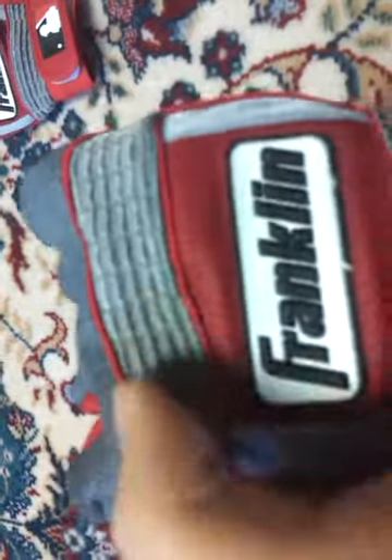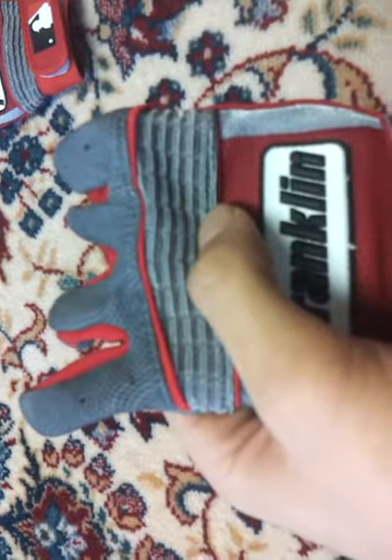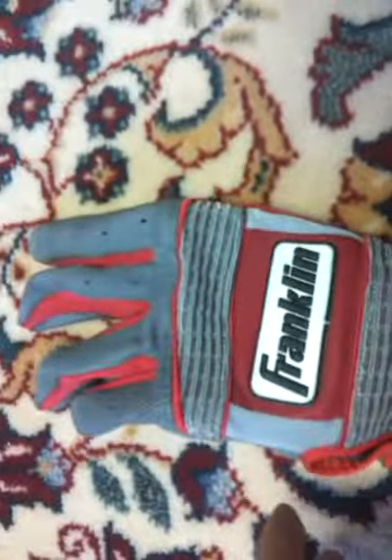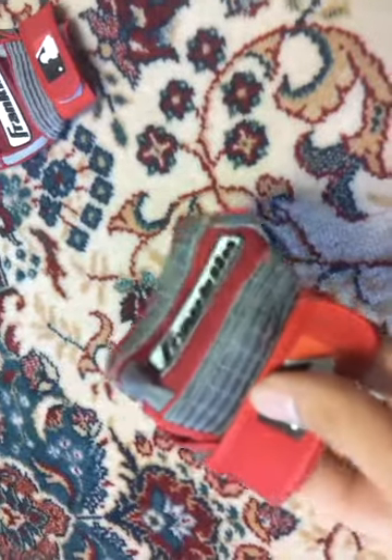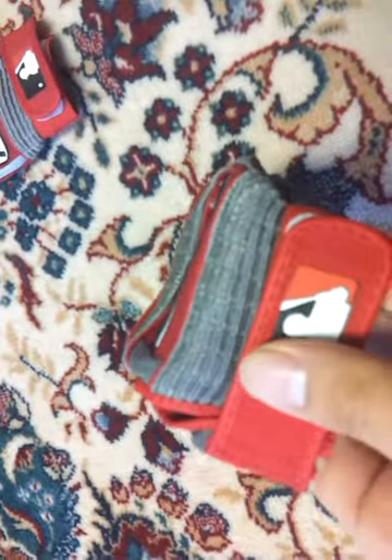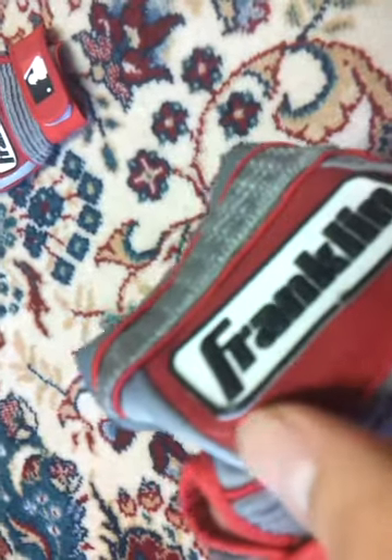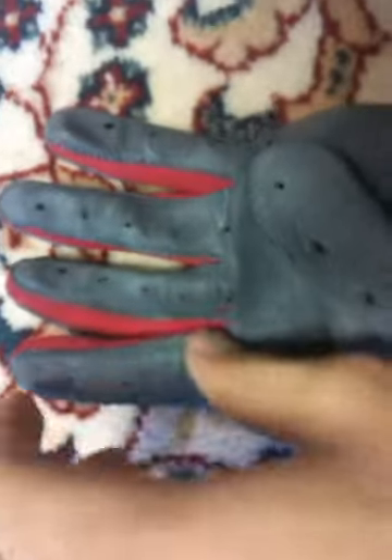The knuckle area along here — it's kind of hard to describe, but it's like thread that's breathable, it has holes all in between the threads. You can't really see it on the video, you have to see it for yourself in real life. Also, this red area around the Franklin side is the same texture as the gray area, the grip side.